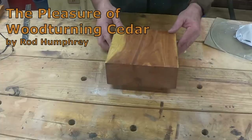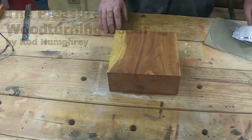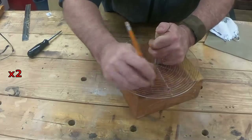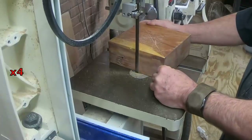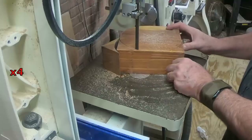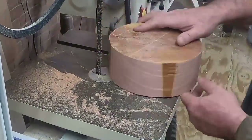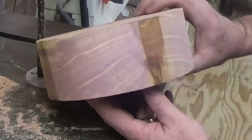I had a request not long ago to turn some more cedar. A while ago I turned what I called a solid cedar bowl and that was very well received on YouTube, getting close to 2 million views on that one. No doubt this chunk of wood was cut from the same tree as the other one because the grain is very, very similar — just a gorgeous pattern with yellow striping.